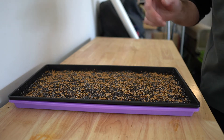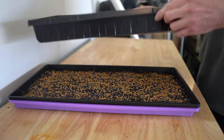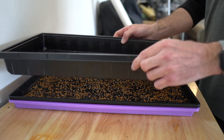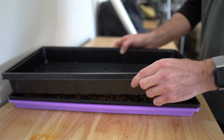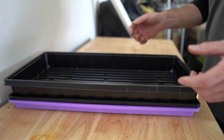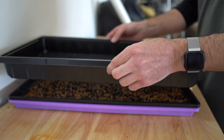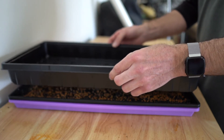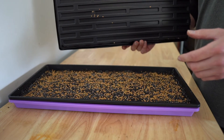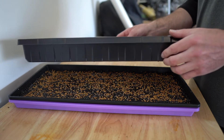The last thing is we just need to cover this up. I'll grab another 1020 tray — this one does not have any holes — and lay it on top of the seeds like so. It fits right into the tray. As the seeds start to germinate and sprout, they're actually going to push this 1020 tray up, and when that happens you'll know it's time to get them under the light.